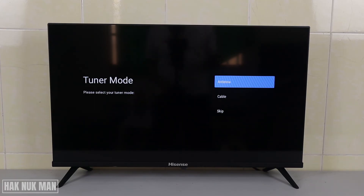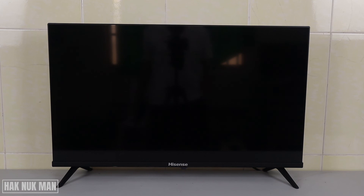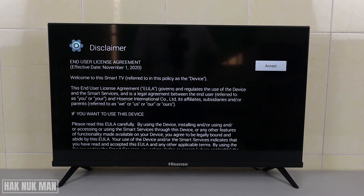This is the channel scanning step — the TV is gathering channels. I'm not yet connected to an antenna so we just skip it. Now finish the setup: a disclaimer and user license agreement. There's only one accept button, so just accept it.